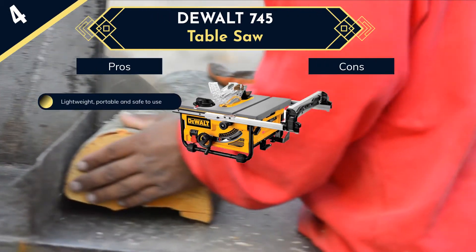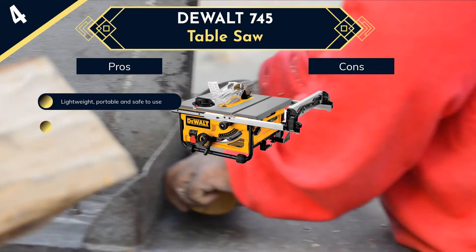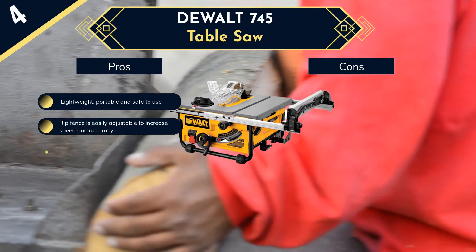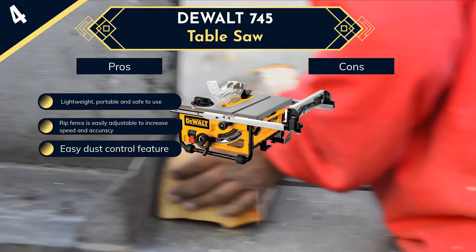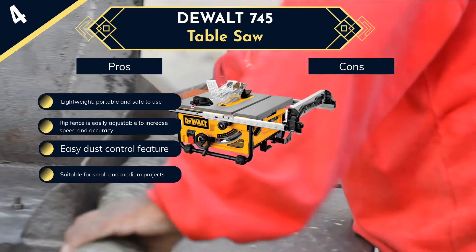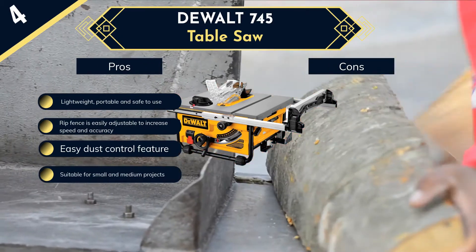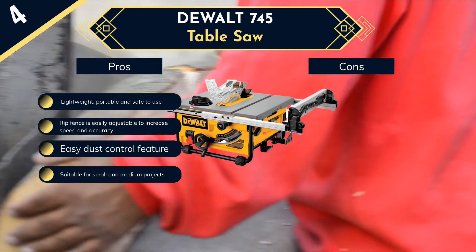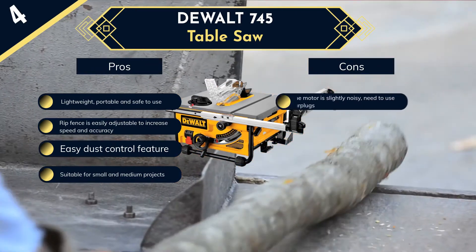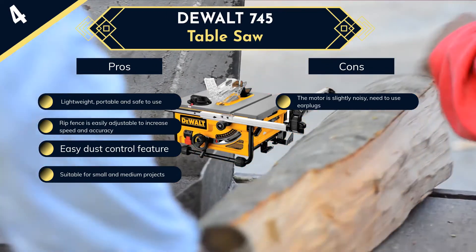Unlike some other table saws, this one comes with a metal roll cage rather than a plastic base, protecting it against jobsite drops and impacts. Its 15-amp motor provides smooth, accurate, and fast cuts. The 10-inch blade delivers up to 3850 RPM efficiently, and it comes with 24-teeth blades adjustable from 0 to 45 degrees for bevel applications. Its fence system provides 20 inches of rip capacity, and a 5-inch dust port keeps your workplace clean.